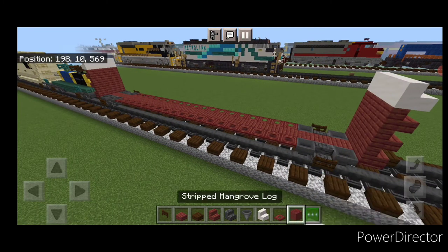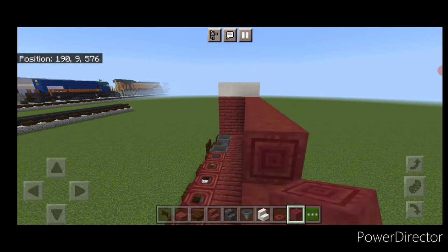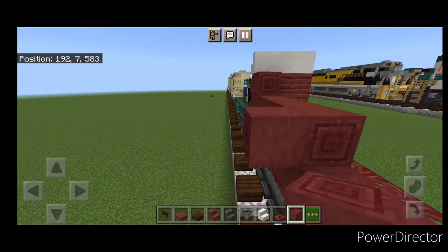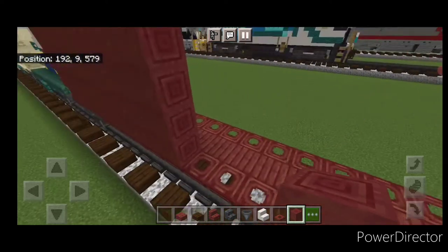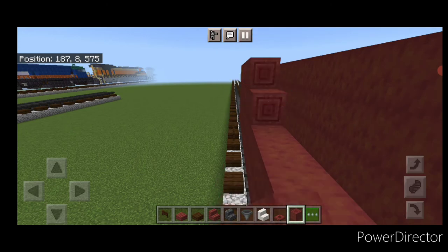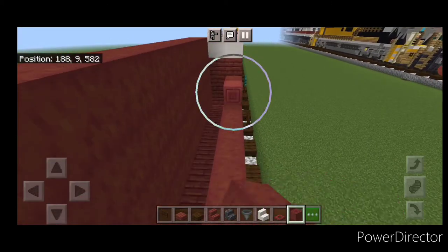Take stripped mangrove logs and put a row of nine on the side, with the grain pattern going sideways, then raise that column all the way up to the top. Do the same thing at the opposite end — row of nine raised to the top. Then repeat the process on the other side: another nine raised up, and then the final corner — another nine raised up to the top as well.